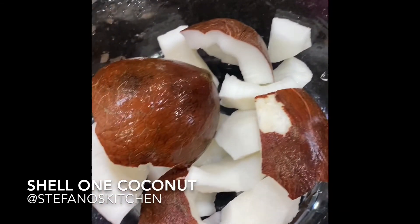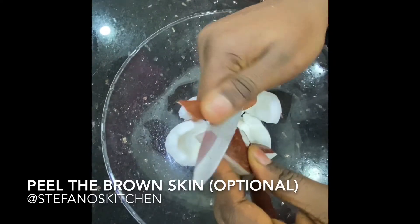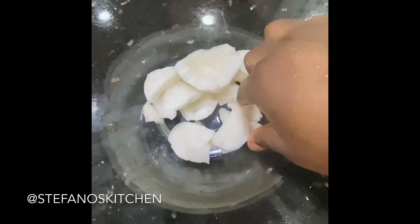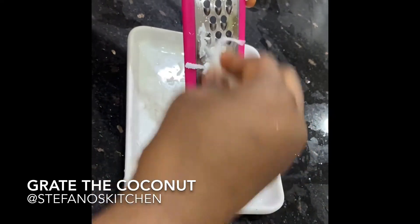Shell one coconut, take out the hard part, peel the brown skin — that's optional. Wash, then grate the coconuts.